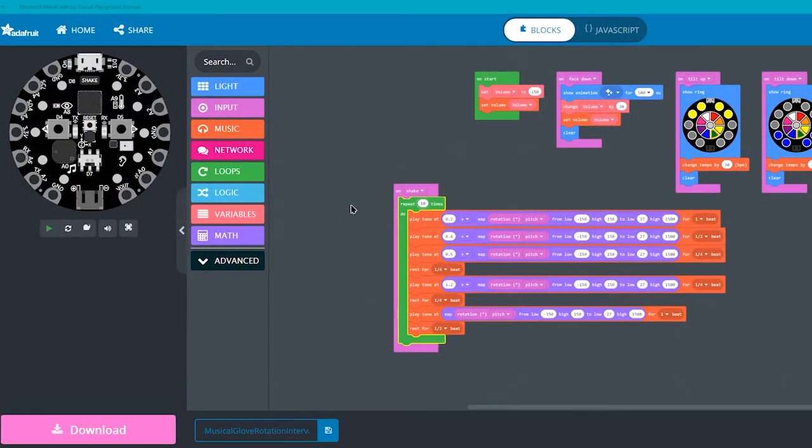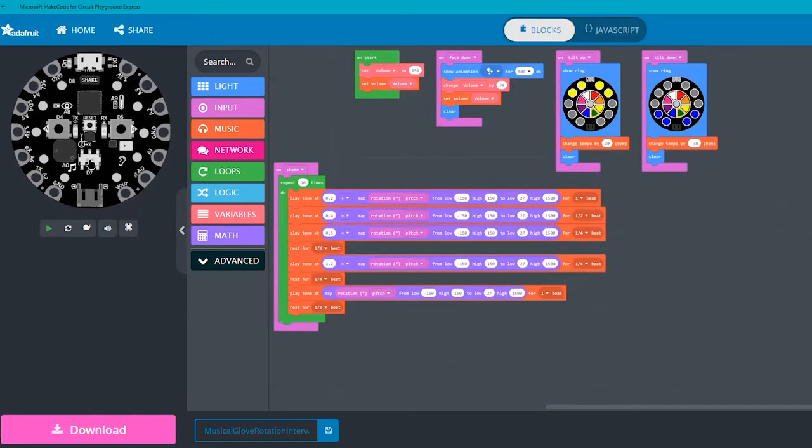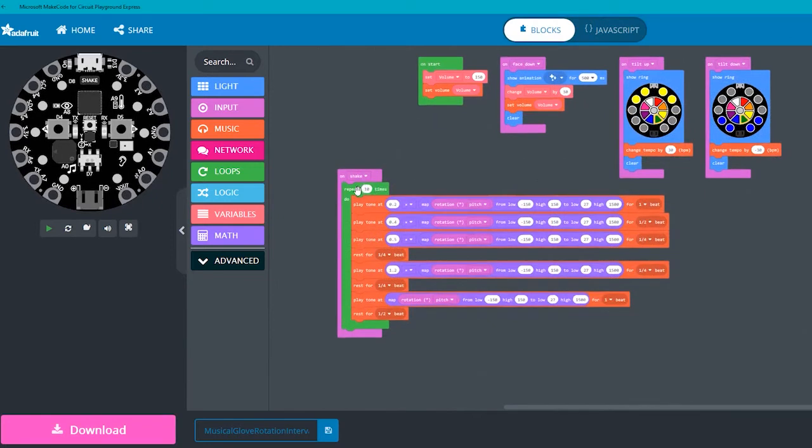I used a tutorial for these gloves on Adafruit's website and adjusted the code within Microsoft's MakeCode program specifically for the Playground Express. The program has both JavaScript and block code programming, as well as a virtual board that I can use to test before applying it to the real one. In the code, I have it so the Playground Express repeats this tune 10 times, and based on the rotation axis of the accelerometer, it changes the pitch in real time as my hand moves.